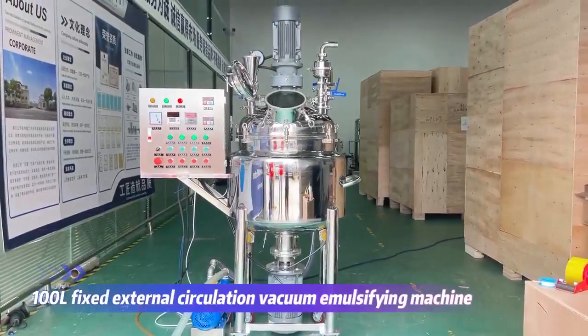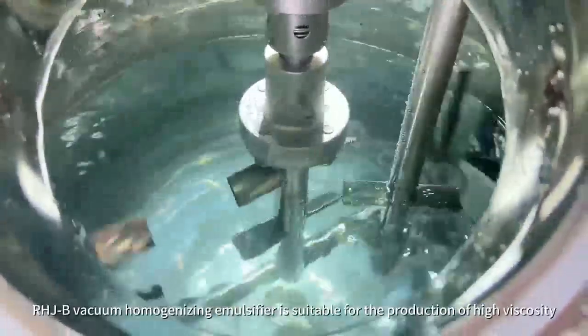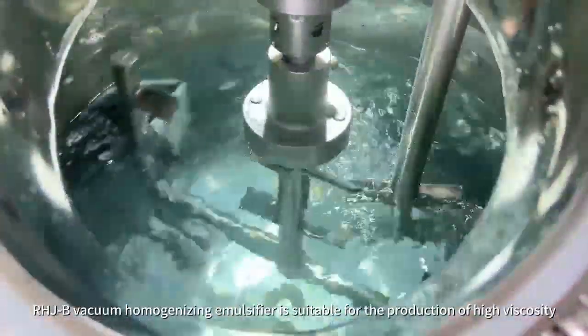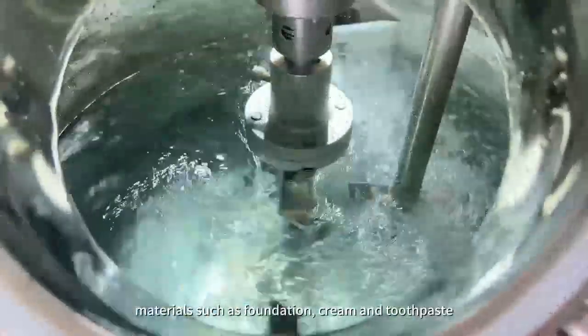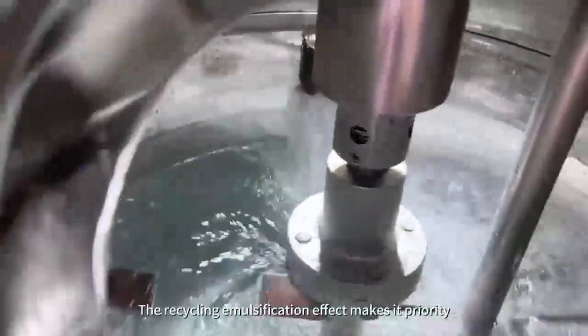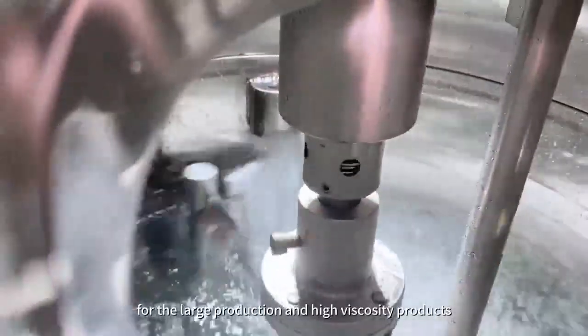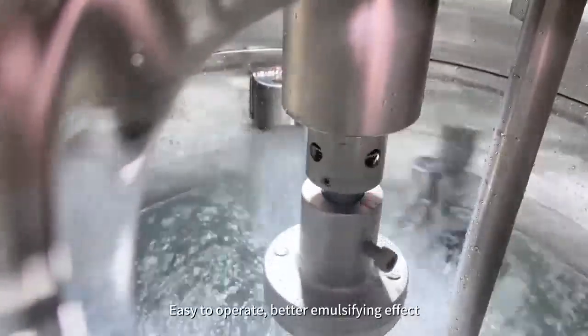100L Fixed External Circulation Vacuum Emulsifying Machine. Our HGB vacuum homogenizing emulsifier is suitable for the production of high viscosity materials such as foundation, cream, and toothpaste. The recycling emulsification effect makes it a priority for large production and high viscosity products. Easy to operate, better emulsifying effect.